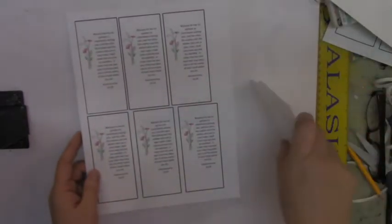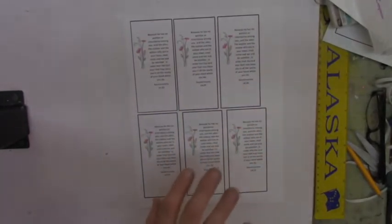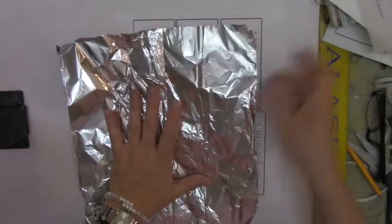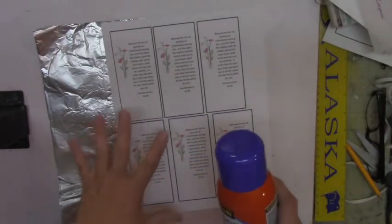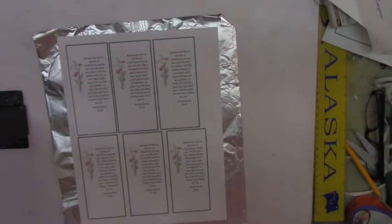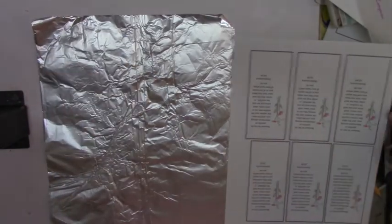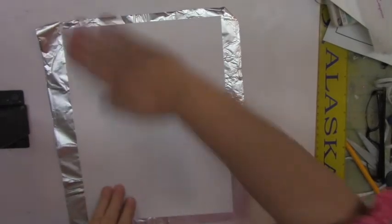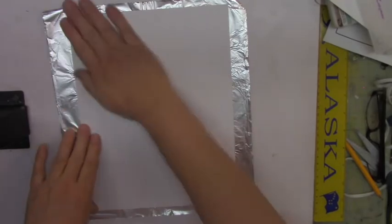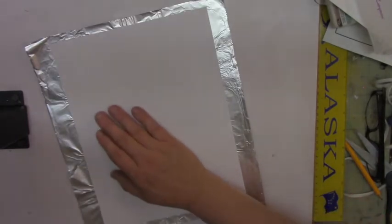Let me show you how to do this. I have some cardstock I made a mistake on — lots of bookmarks I didn't need — so I can reuse it. You take your aluminum and this time I'll use the shiny side. Then you do some spray adhesive — I'm using this Super 77 Scotch Multi-Purpose Adhesive. Spray your cardstock, lay the aluminum down, and don't worry if it's a little wrinkled — no big deal.